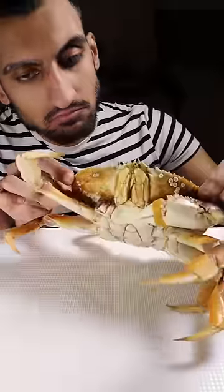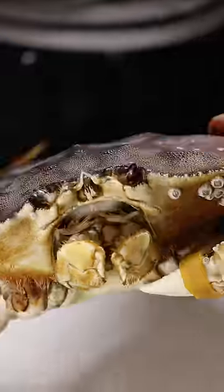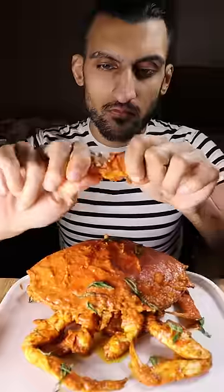Here's how to make chili crab. Although we just made black pepper crab, which is a popular dish in Singapore, chili crab is actually one of the national dishes of the country. Here's how to make it.